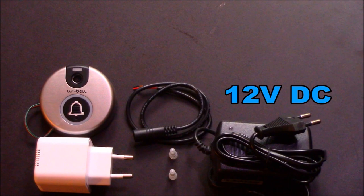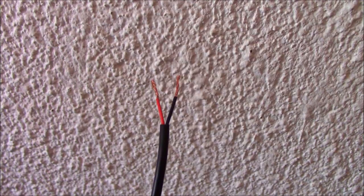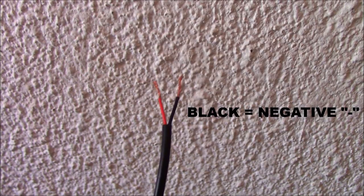Make sure the switch is off at the wall. Plug the adapter into the correct wall socket. Connect the DC power connector and the adapter to each other. Connect the DC power connector to the existing wire. Red is positive and black is negative.